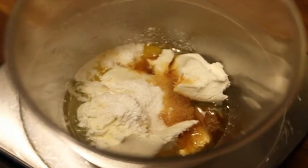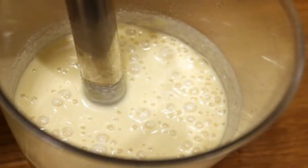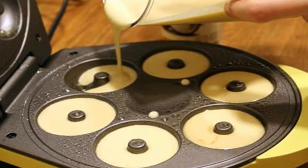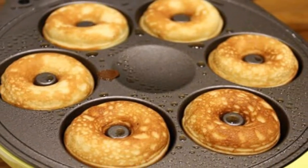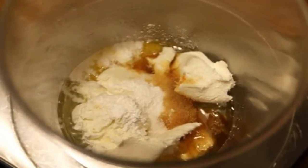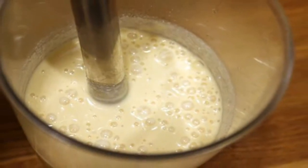Instructions: 1. Stick all of the ingredients inside of a container and mix together using an immersion blender. 2. Make sure that you continue to mix everything for about 45-60 seconds, ensuring a smooth batter that's slightly thickened. 3. Heat the donut maker up and spray with coconut oil to ensure non-stick properties. Pour batter into each well of the donut maker, filling about 90% of the way.